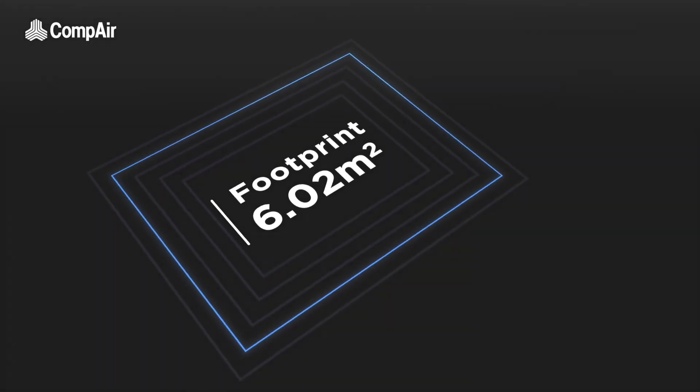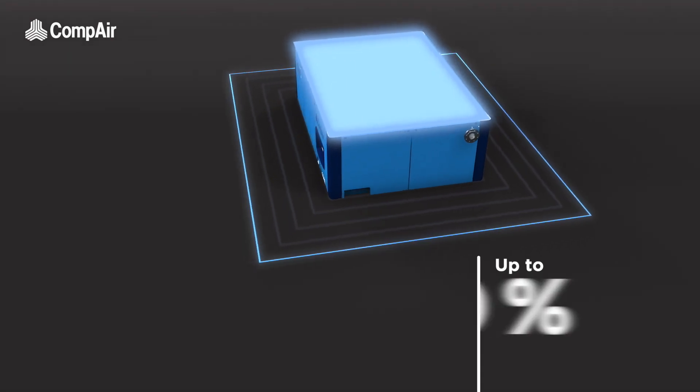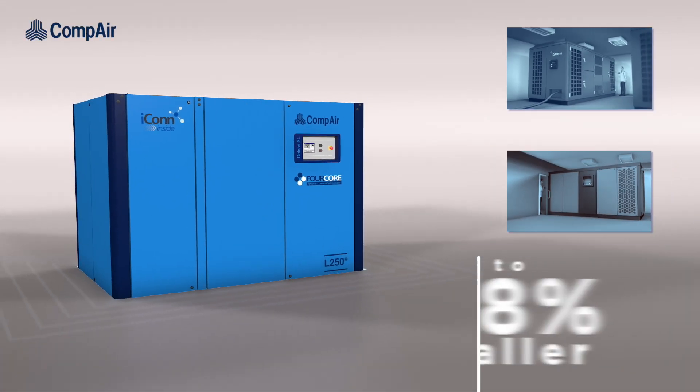Having a footprint of just over 6 square meters, CompAir has engineered two-stage efficiency and performance within a quiet, compact package that's up to 28% smaller than conventional two-stage compressors in the market.